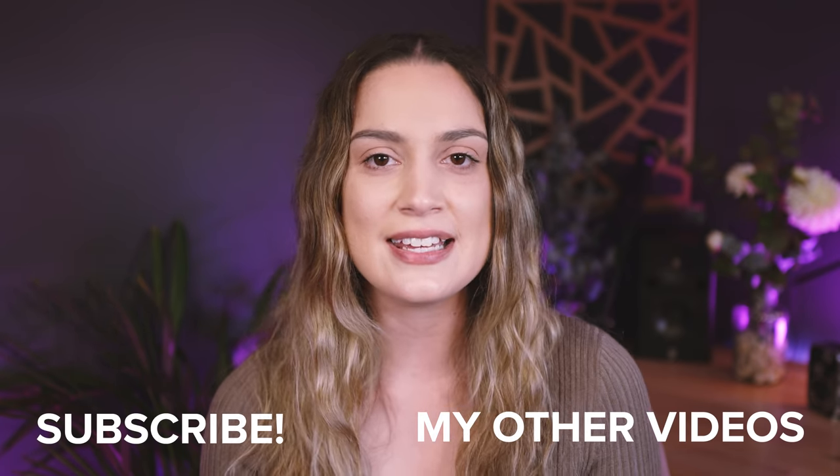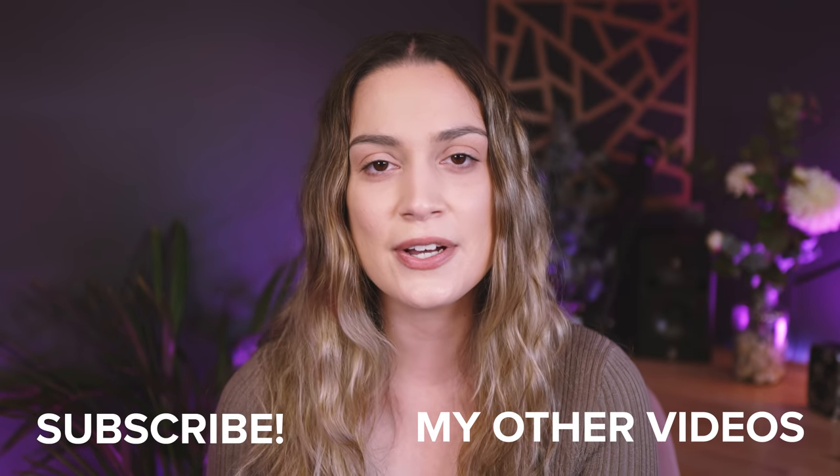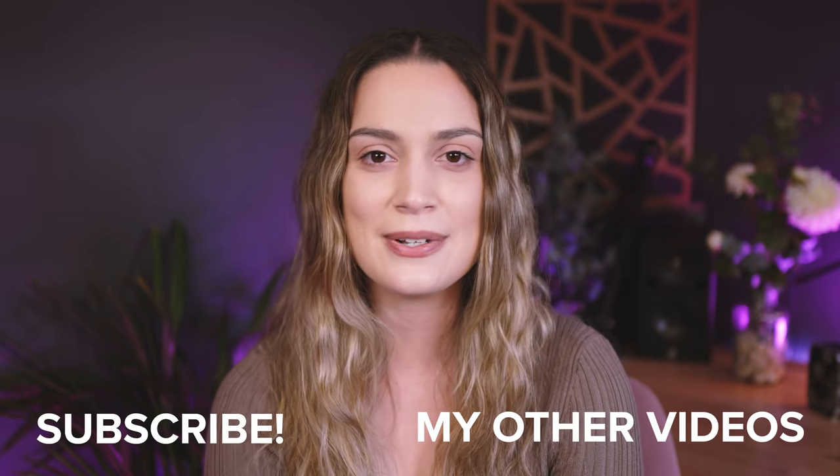I hope you guys enjoyed seeing the camera bodies, lenses, and accessories I use for my photography work. Thank you so much for watching — I make new videos every single week so I will see you all next time. Bye!